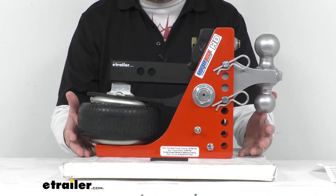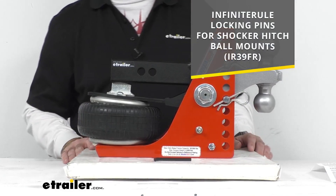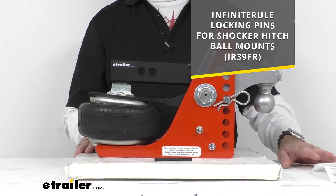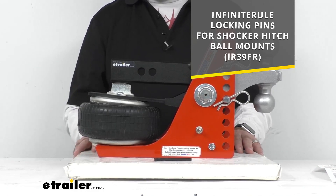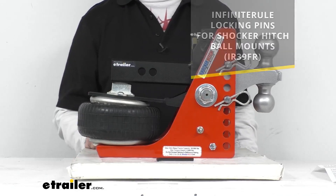However, since this is an investment you are making, I would highly recommend taking a look at the Infinite Rule locking pins on your screen. I am including our item number for those locking pins — you can put that item number in the search field of our website and add that to your order if you so desire.